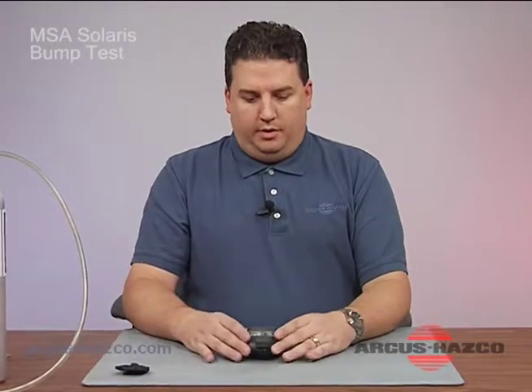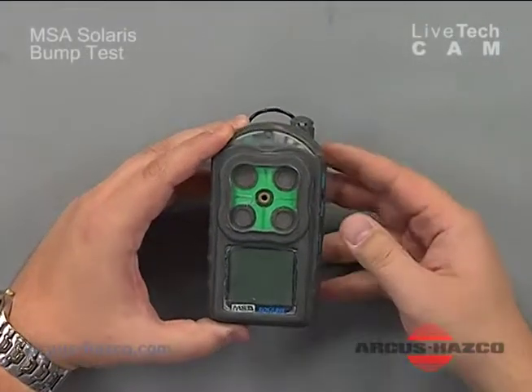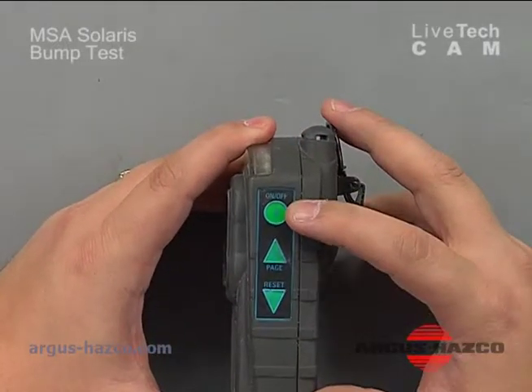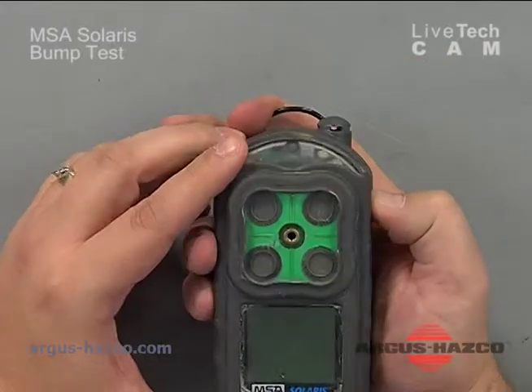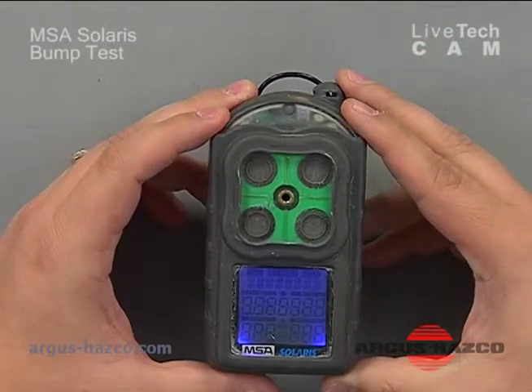Today we're going to be discussing the MSA Solaris Multigas Monitor and a bump test and calibration. In front of me is the MSA Solaris Monitor. To turn the instrument on, you have the side buttons — three buttons: the on/off button, the page button, and the reset button. To turn it on, you press and hold the on/off button for a few seconds and it'll beep at you.